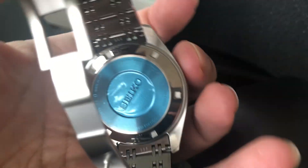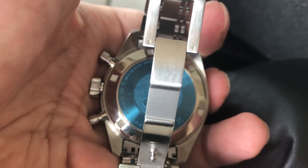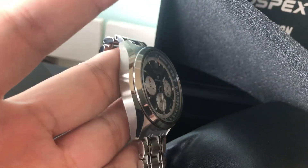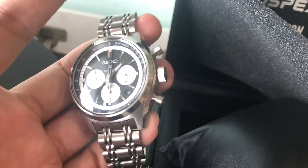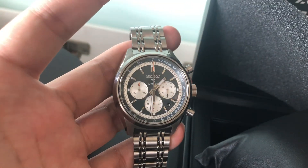I will do a full review of this watch. We will have a look at it in my blog. Until then, thank you so much for watching, bye bye for now.